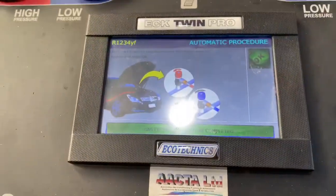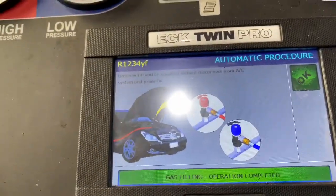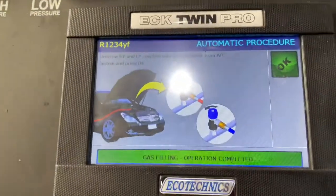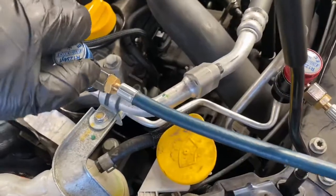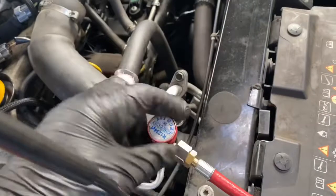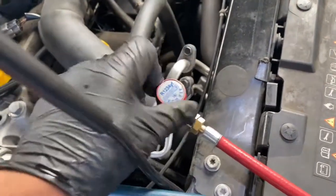As you can see now it's the finishing process. It says unscrew both high pressure and low pressure coupling without disconnecting the AC system — press ok. As you can see they're talking about leaks, so what you do is unscrew them.